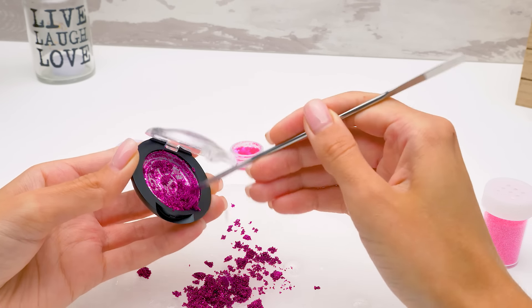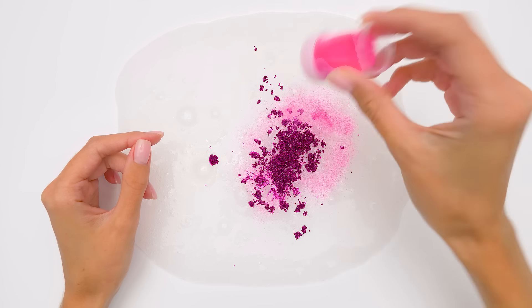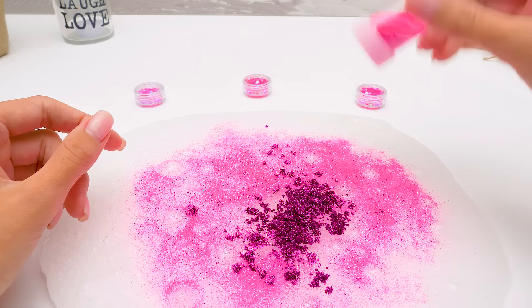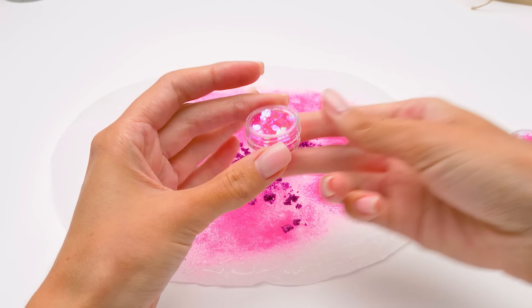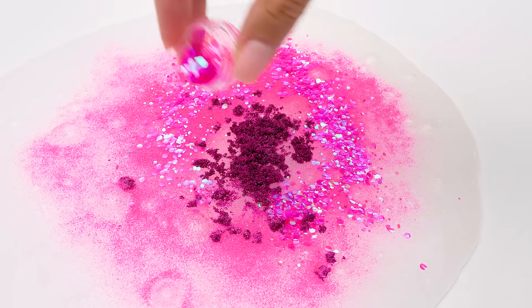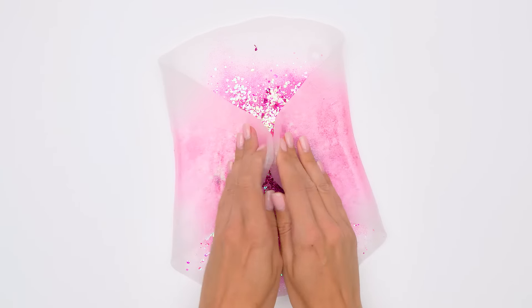Sammy, what do you think about our first slime? Sue, it was magical, but what did you prepare for the next slime? You'll find out right now! For the next slime, we will need the ingredients from light pink to dark pink. Let's start with dark pink! I'll follow your lead and get to it. First, we need to crumble the eyeshadow like this, and empty the container. We do it really thoroughly to get as much glittery material as possible. Done and done!